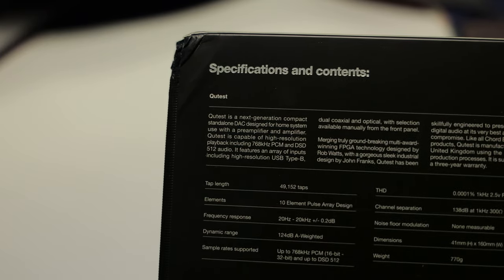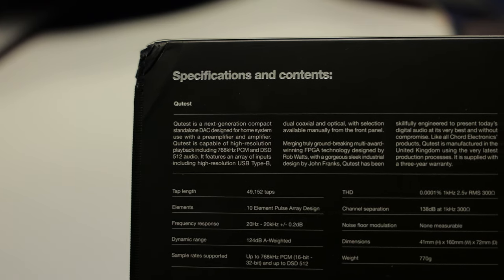I managed to haggle a tiny bit and got it down to $1600, which isn't too shabby at all. But I've gotta admit, for such an expensive piece of product, it really doesn't do much.